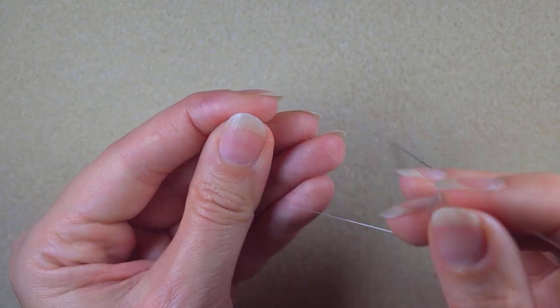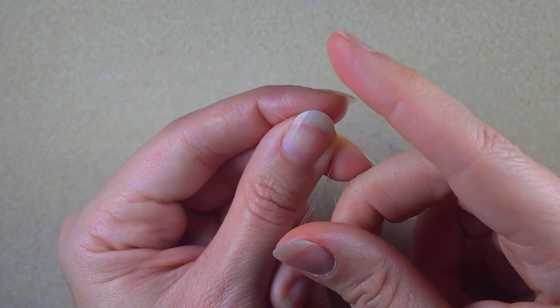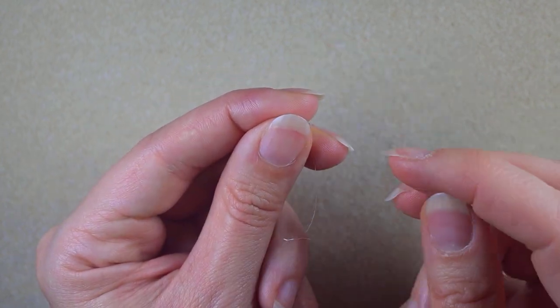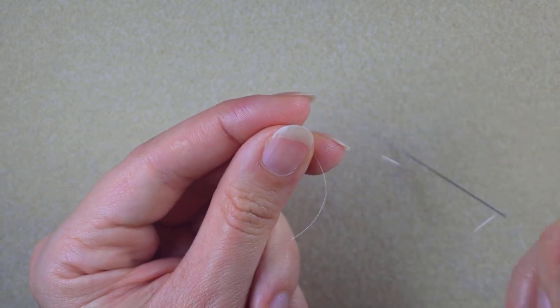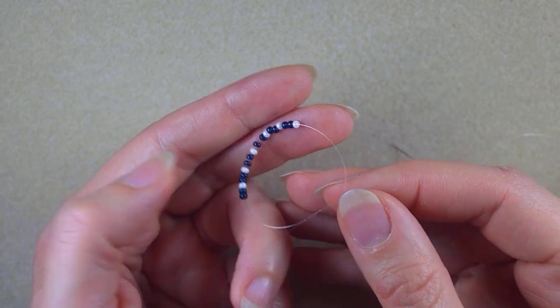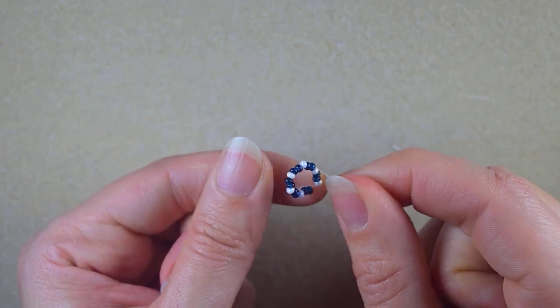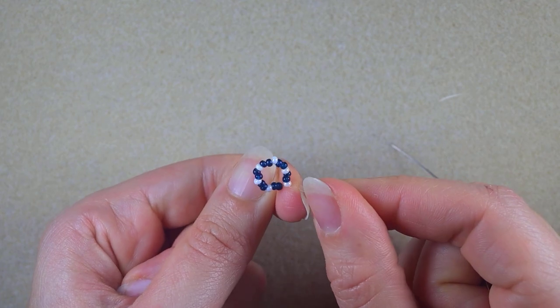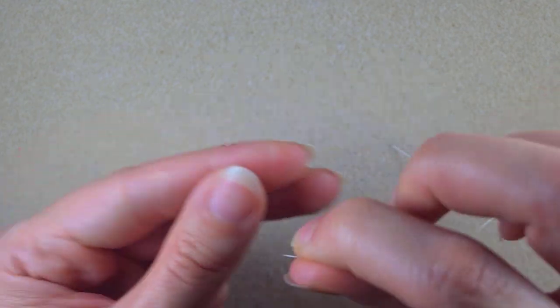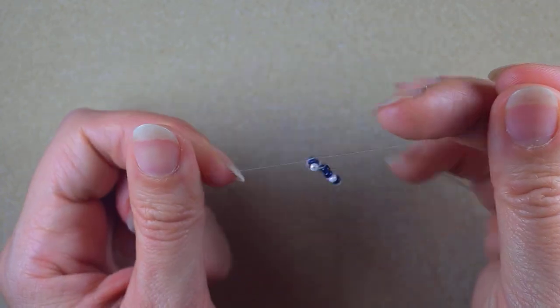Here I want to make a knot. I make a loop, then go twice through the loop I've made and pull. Just to be sure it's all tight and secure, I make one more knot.